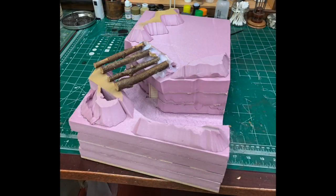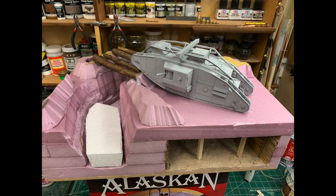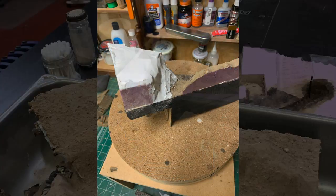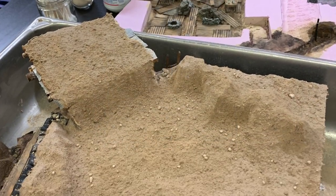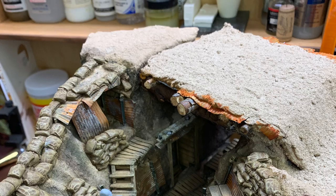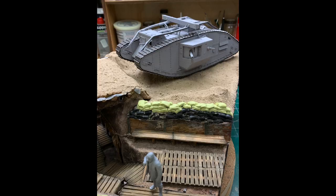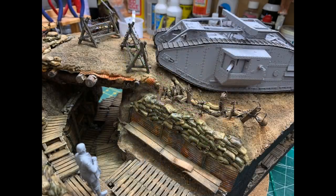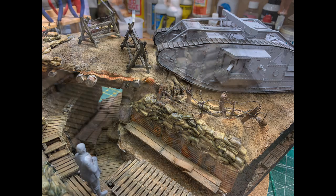With the glamorous part of diorama building out of the way — cutting that foam — I glued it to the top and did a little plaster work to even out the two pieces and get an even surface. Then I started working on my dirt work.